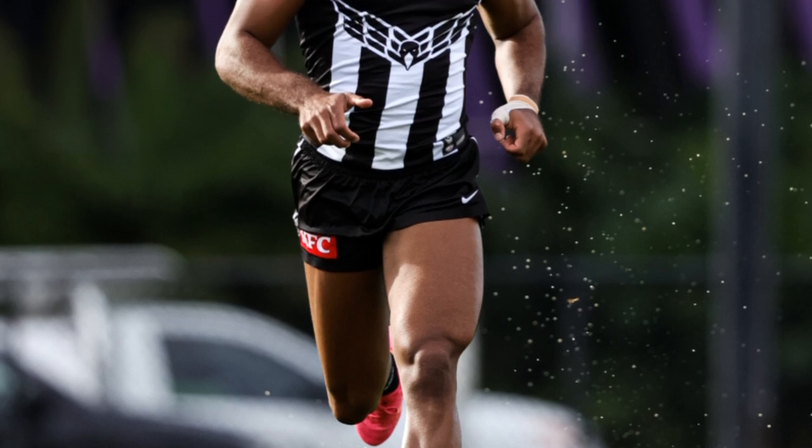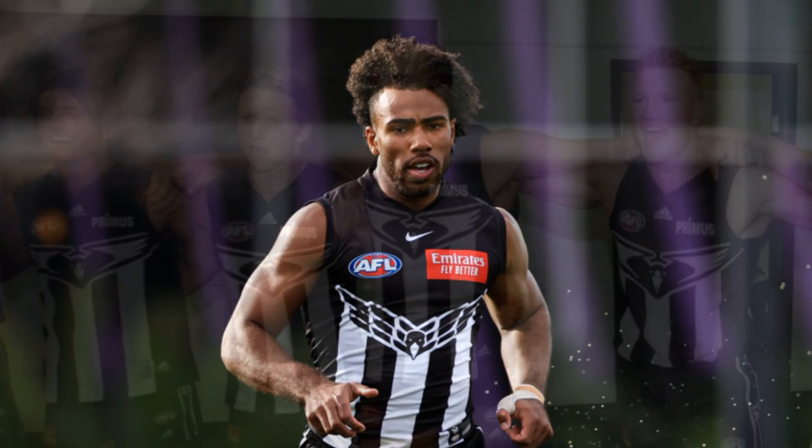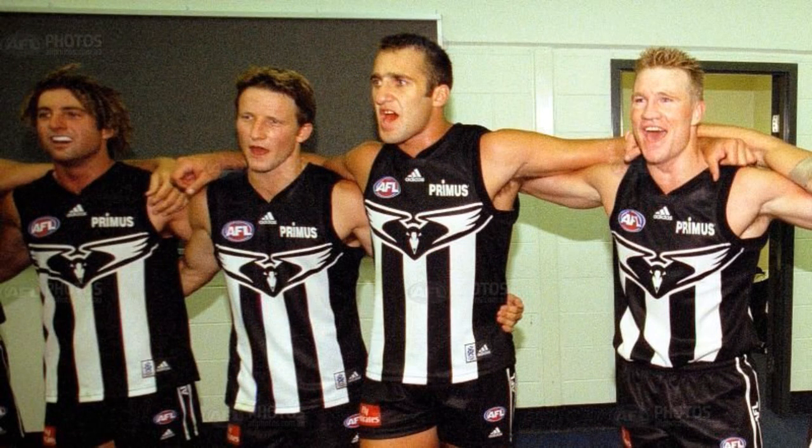Now Collingwood do actually have a new redesigned version of this jumper that they are yet to wear in season 2023, but the original design is much better, so let's stick with that.